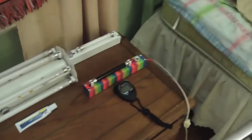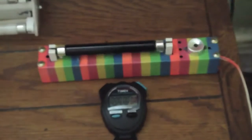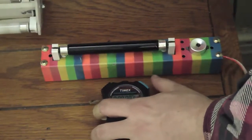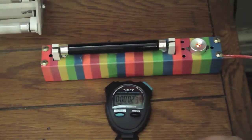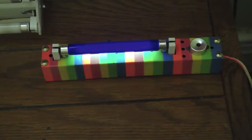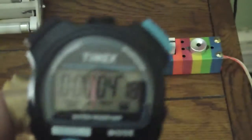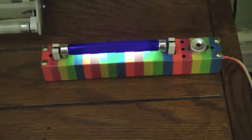That one and that one. But first we're going to do the glow starters and time it and see how each one does. Almost right around four seconds. Now we will do this light right here.